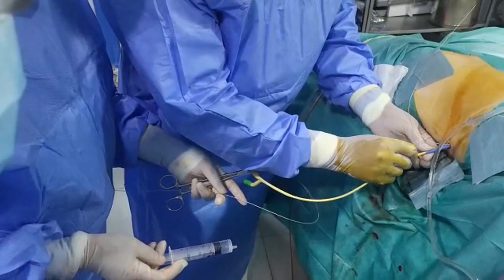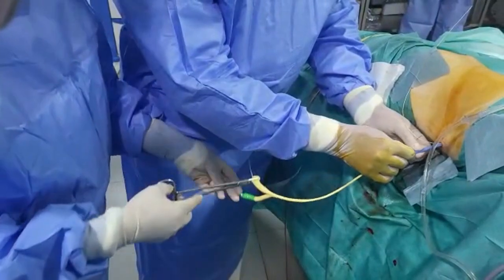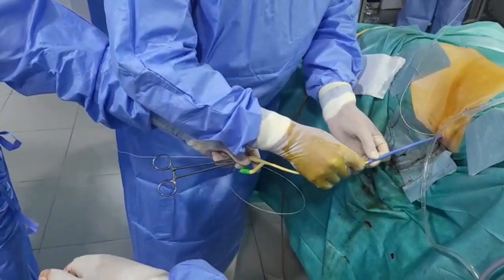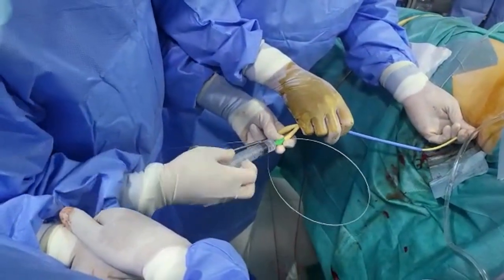Then, the ampoulet's sheath is retrieved 4-5 cm, so that the balloon of the catheter will be outside the sheath. The ampoulet's is completely removed outside the tract. The balloon is inflated with 4 ml of water.